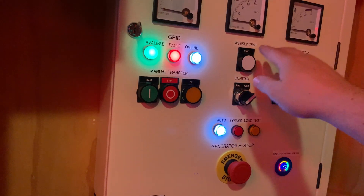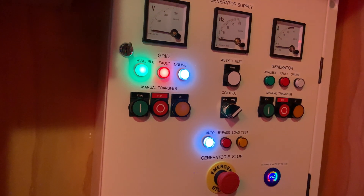Now to start the weekly test, you have to hold the button down for five seconds to start the actual proper test.